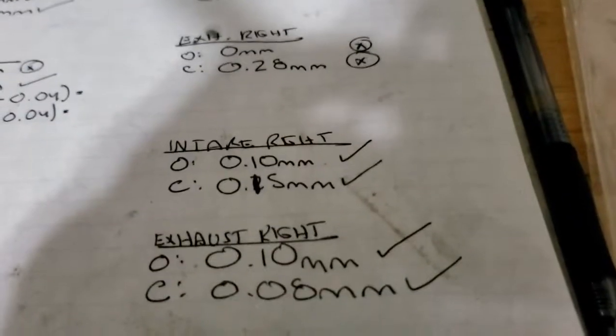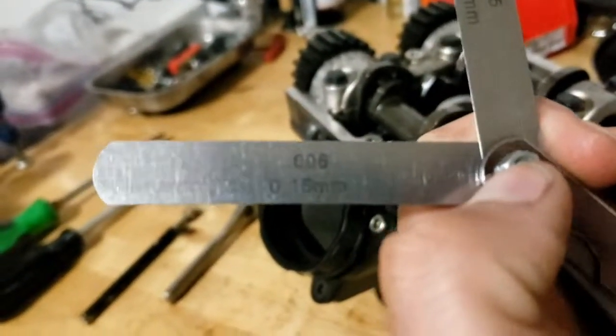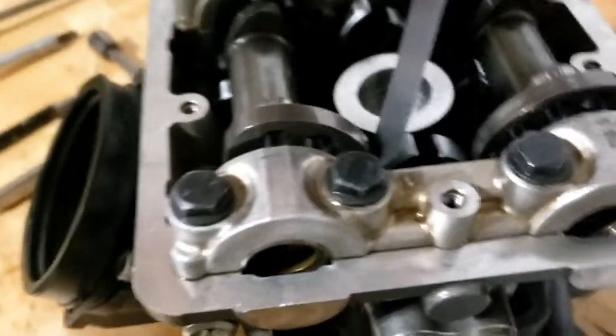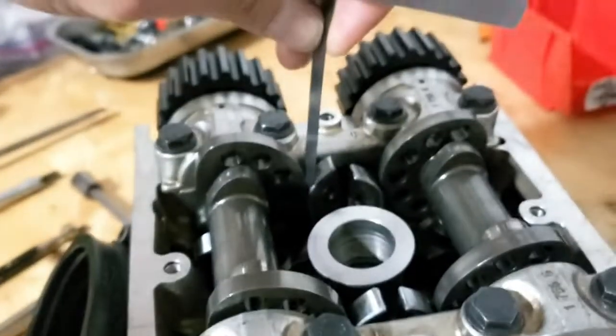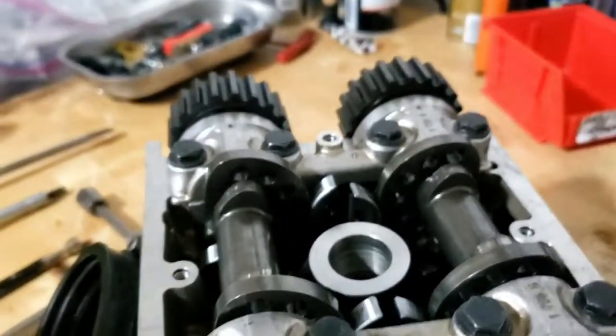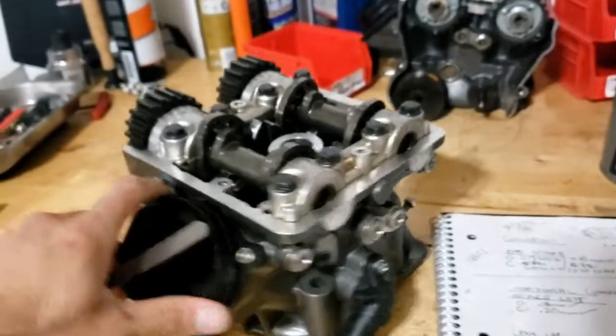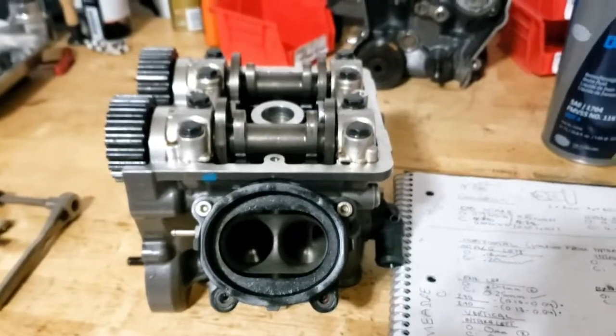On the horizontal intake right, I'm seeing 0.15 millimeters of clearance, whereas on the intake left I'm seeing zero. What I have right here is a 0.15 millimeter feeler gauge — you can see this slides right in on the horizontal intake right, as I found. But on the left, it doesn't want any of it. I went to my smallest feeler gauge, which was 0.04 millimeters, and it wouldn't go in.